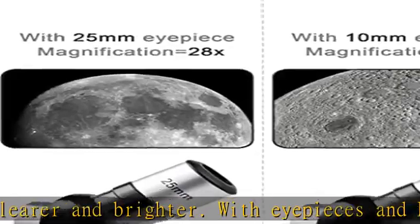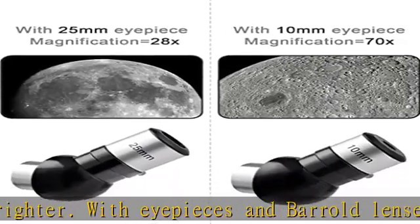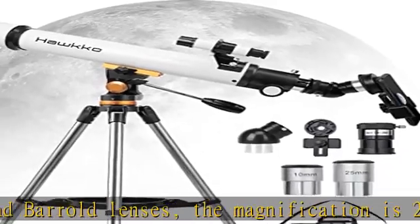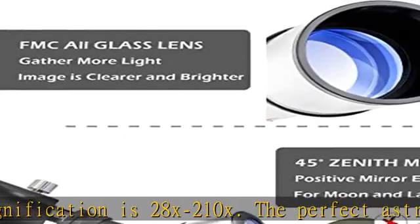Quality service: telescopes are made of high quality materials. If you are not satisfied with the product or have any questions or need help, please feel free to contact us. We promise you will get a satisfactory answer within 24 hours.